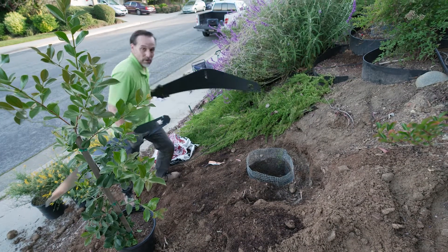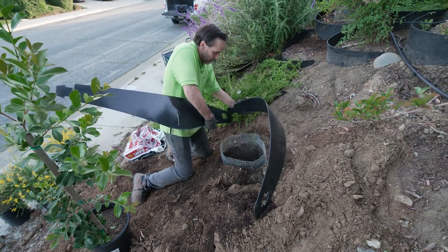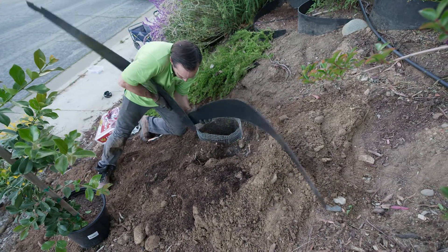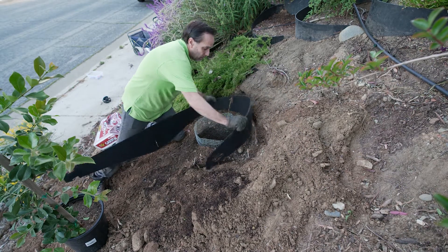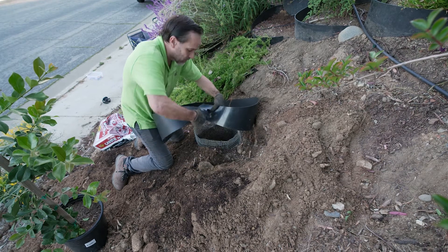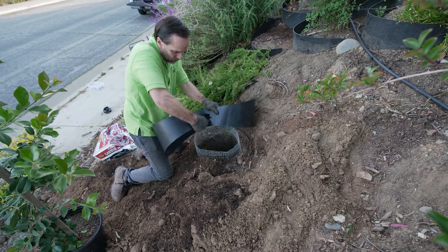So now we're going to bring the Dirt Lockers up, assemble them, put them into place, and then backfill the hole. What you want to do is put the tongue on the outside of each unit — on this side the tongue goes on the outside and sits into the slot.